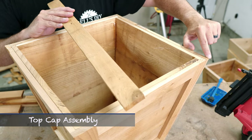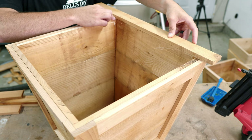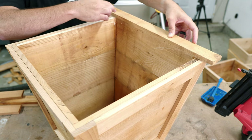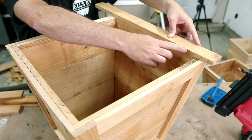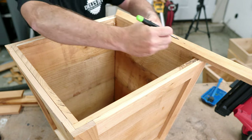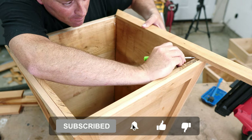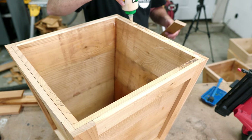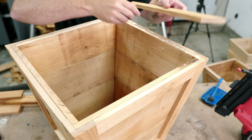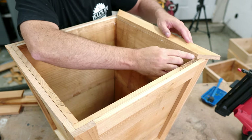And to top it all off — quite literally — I add a top cap with 45 degree mitered corners using the inside corners of the planter as the mark for the 45 degree cut, making sure the top cap is flush with the inside of the planter. This top cap really gives the planter a nice polished, clean look — it covers up the edges of the base frame and the top layer, and overall I just think it's a nice final touch.